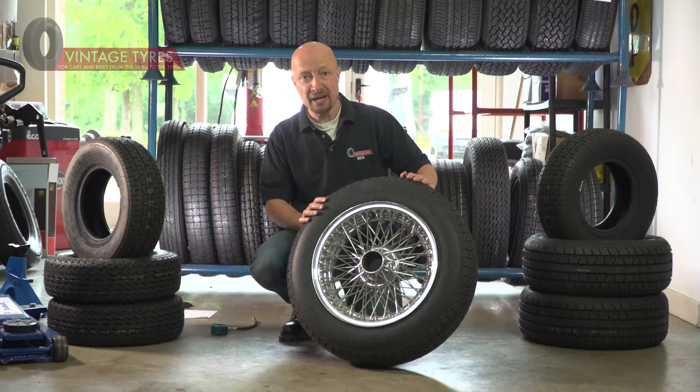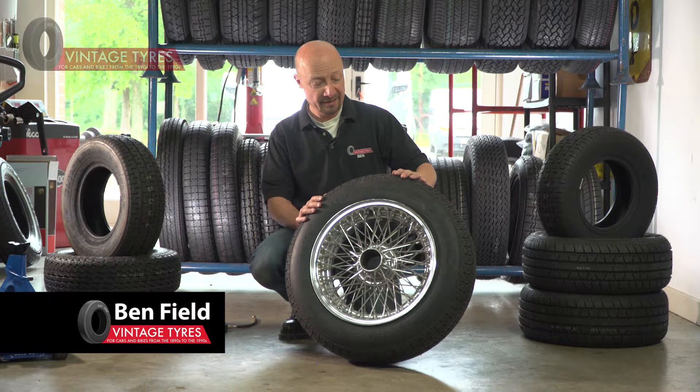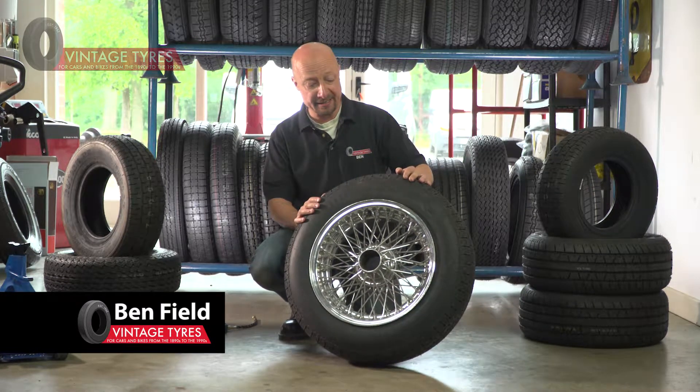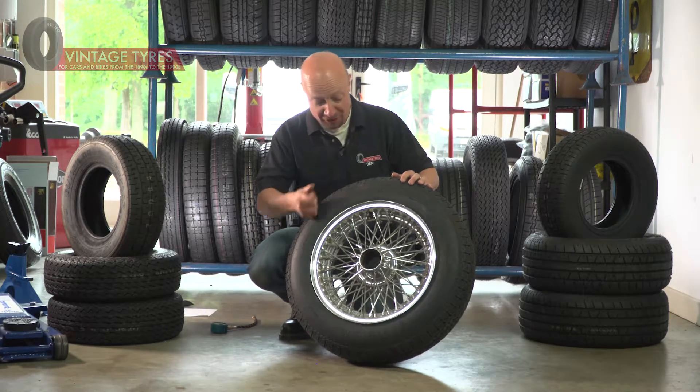It's really important to check your tire pressures — we recommend once a week. The tires need to be cold; if they're hot, the tire pressure increases and the reading will be out. Now, to check the tire pressure, the first thing you do is remove the dust cap.